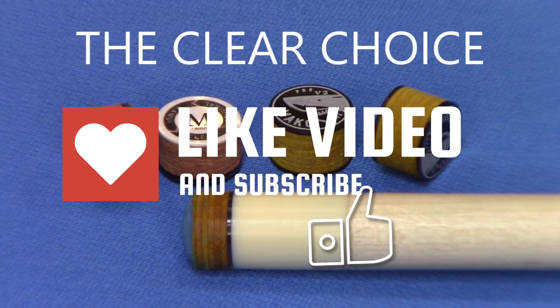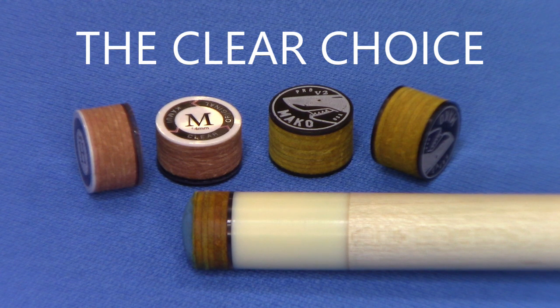Get yours today — the Mako Pro V2 Clear. An amazing tip at an amazing price. I'll see you guys next time.